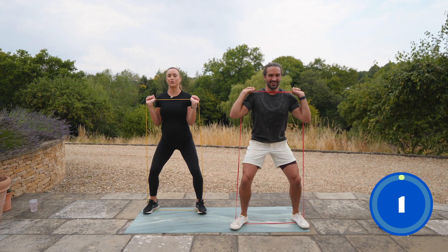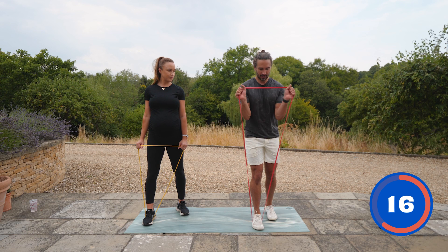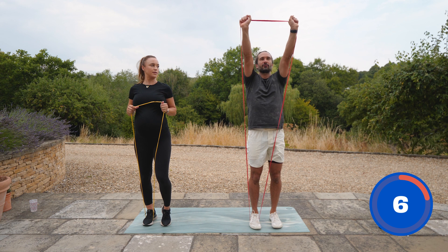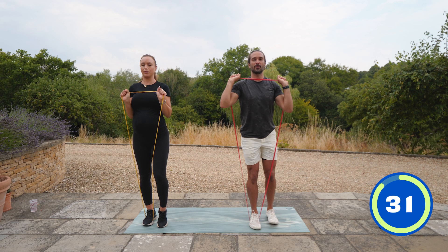Now we're going to try and do a reverse lunge with a shoulder press. Right foot in the band — we're going to step the left leg back. As you come forwards, do a nice straight, vertical shoulder press — try and get it just directly above the head. We're doing 35 seconds on the right side and 35 on the left.